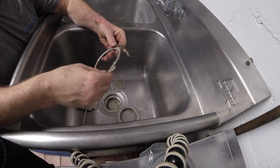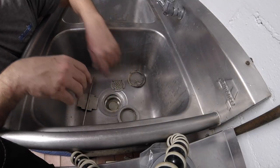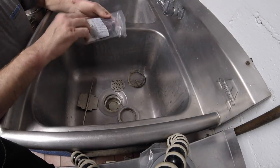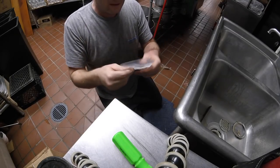Now this is why they always leak — because the paper washer is garbage. Let's check out our new repair kit. Let's see if this is the ticket.